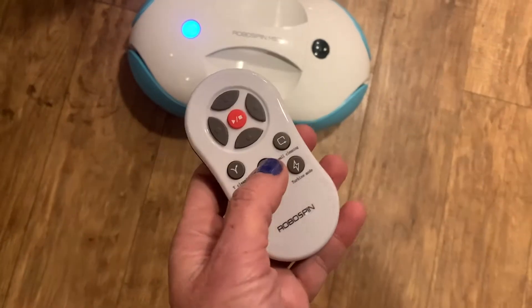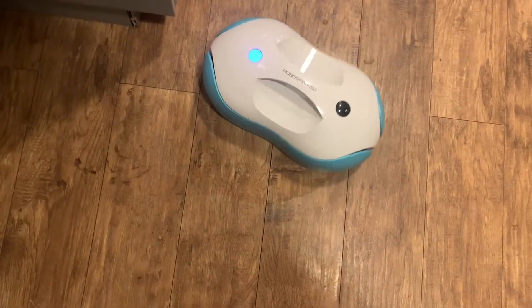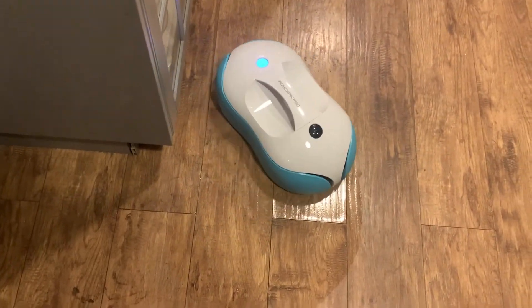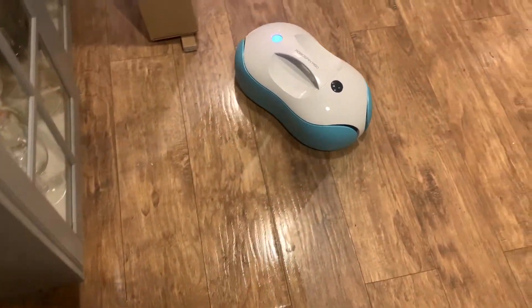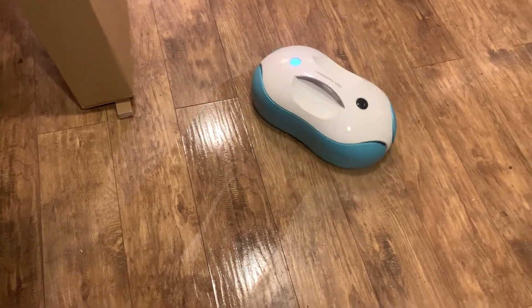It's worth noting that if you lose the remote control or the charging cable that comes with the RoboSpin, you won't be able to charge it and you won't be able to control it. You can hit the blue button to turn it on, but you need the remote control to choose different cleaning methods.